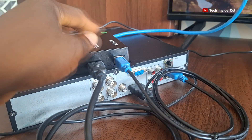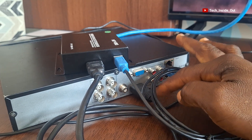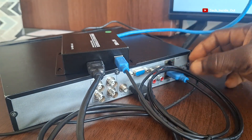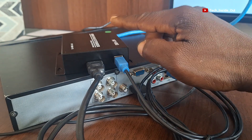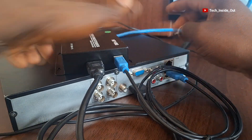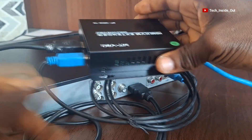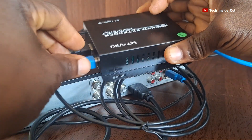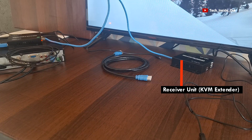So now that we have done this, it means we have transferred the video output of the DVR into the KVM extender, and the mouse control has also been taken into the KVM extender. So with this network cable, it will carry both the video output of the DVR and the mouse control through the network cable to the other unit of the KVM extender, which is the receiver.